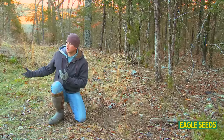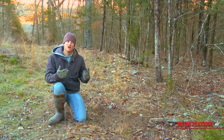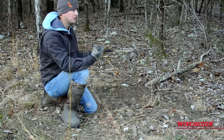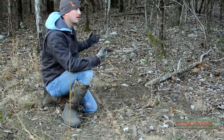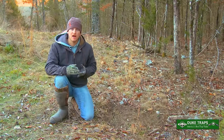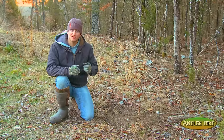Walking along the edge of this little clearing, we find a nice scrape. It reminds me of why I love walking around in the woods this time of year. All the signs are still fresh and visible — you can find the trails that were there throughout the hunting season, the scrapes, the rubs. It's all there for you to find and put those pieces together so you can capitalize on it this fall.